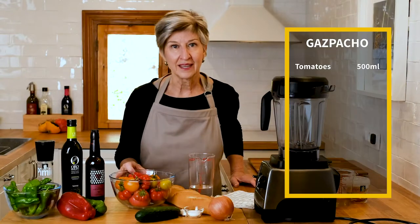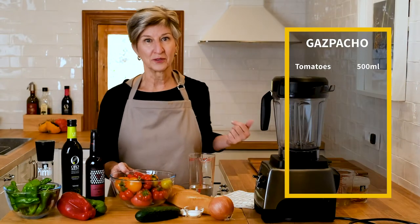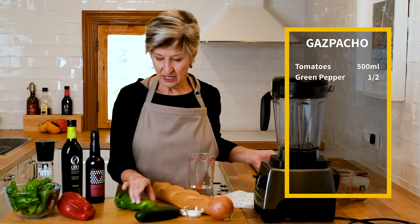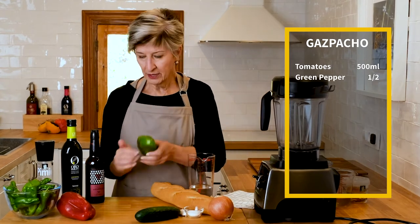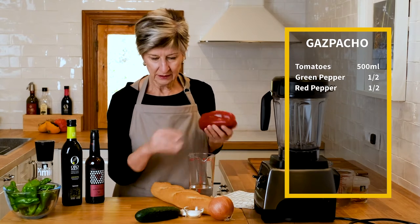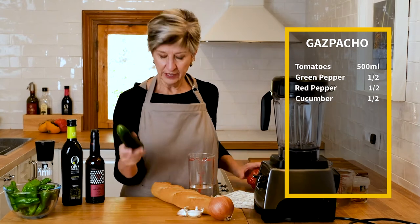This is truly going to be a medley of the very best tomatoes that I grew in the garden this year. The next ingredient is about a half a green pepper, a half a red bell pepper, and a half of a cucumber.